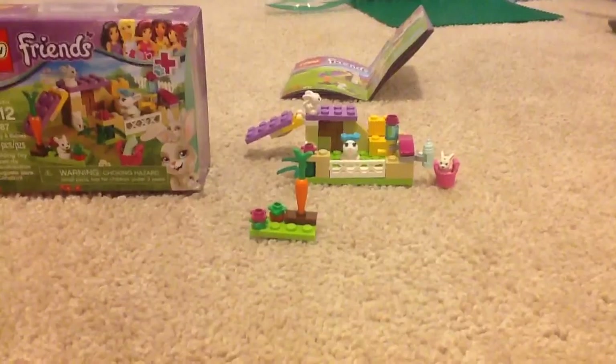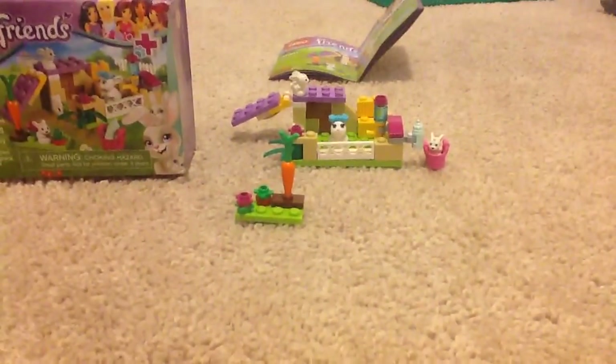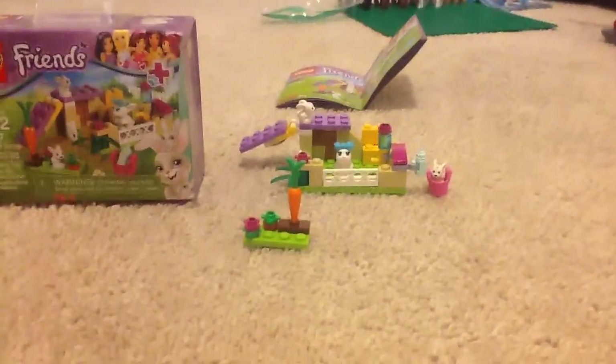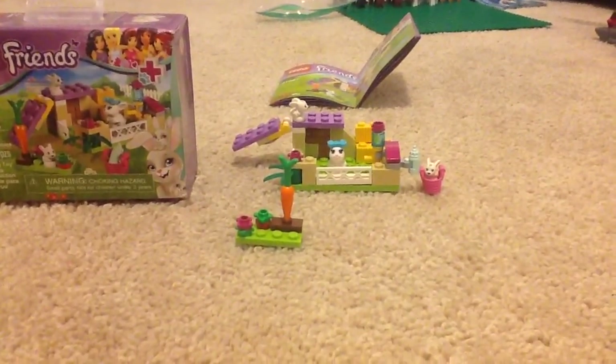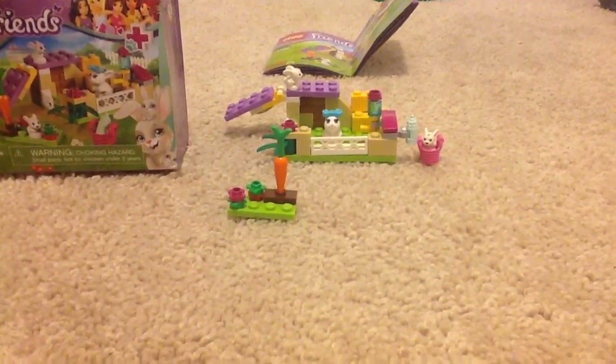There are three $5 sets of Lego Friends. The others are a baby horse, which I already got. If you've seen my animal collection as of yesterday, on November 7th, 2015 — I am recording this on November 8th, 2015 — and there's a puppy, but I didn't want the puppy because I already have three dogs.